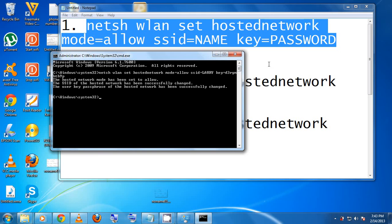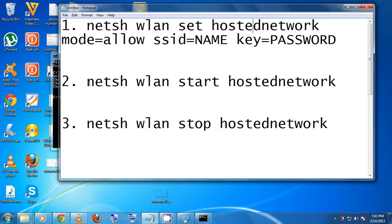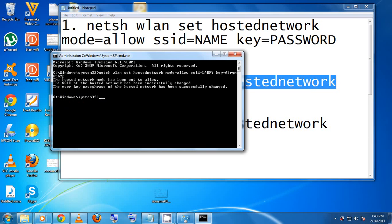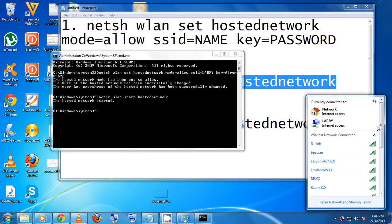Next, copy the second command from the notepad in the video. Right-click in the command prompt and paste it. I recommend copying and pasting rather than typing to avoid mistakes. Hit Enter. If successful, you'll see 'The hosted network started'. Then click down on your taskbar and you'll see the new Wi-Fi network you created — mine is named 'Larry'.